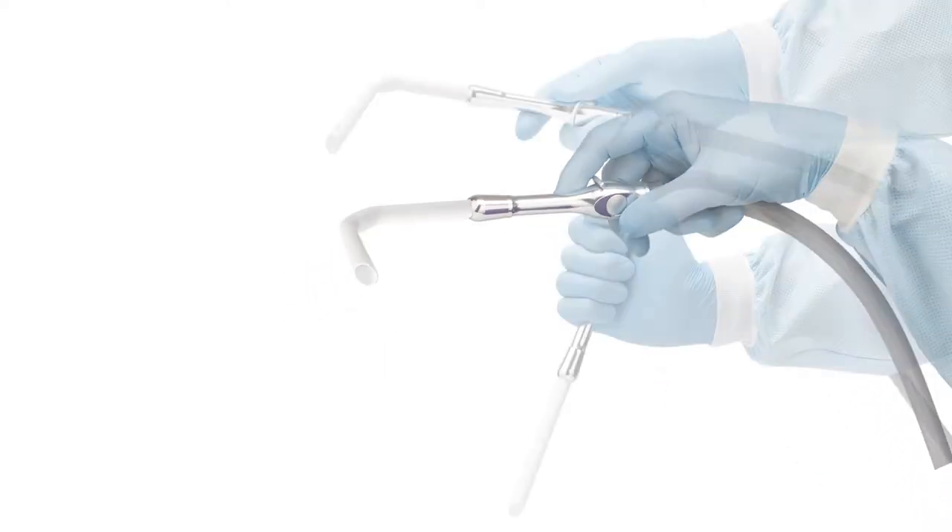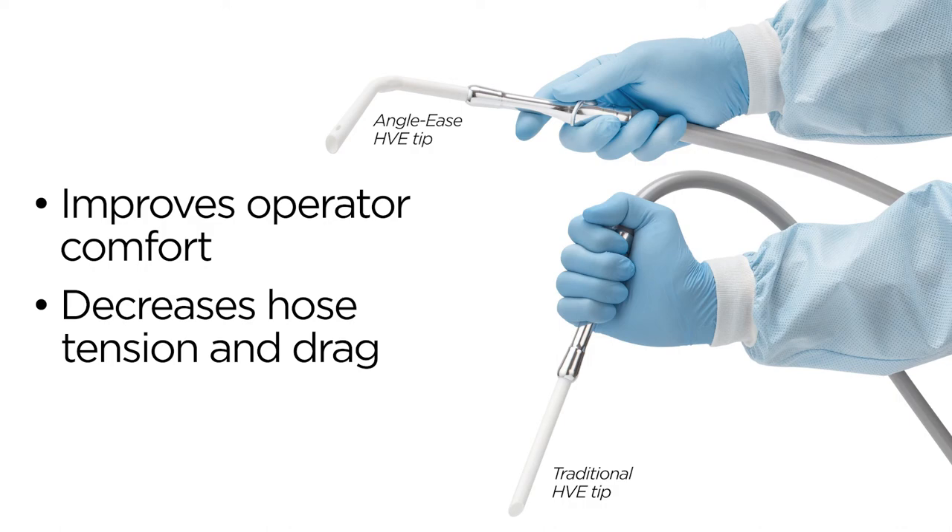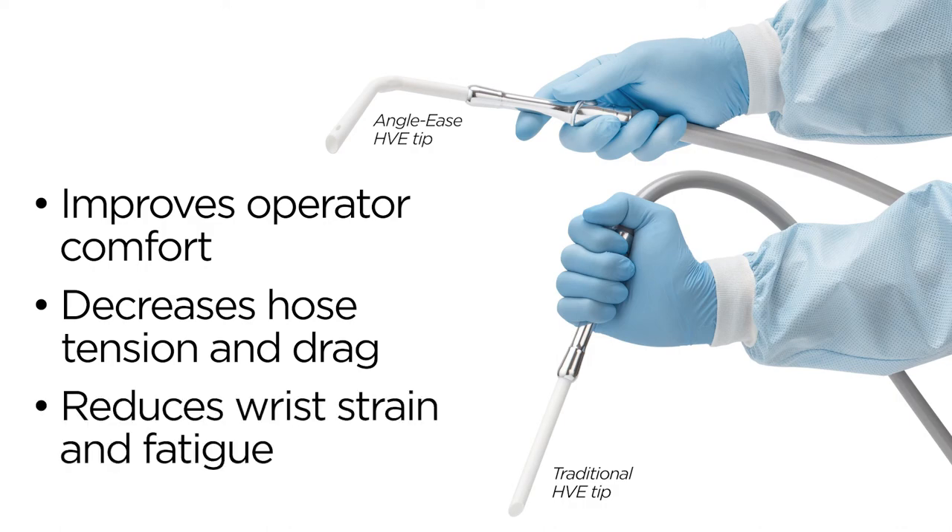This patented feature of Angolese improves operator comfort by decreasing hose tension and drag, which reduces strain and fatigue on the wrist.